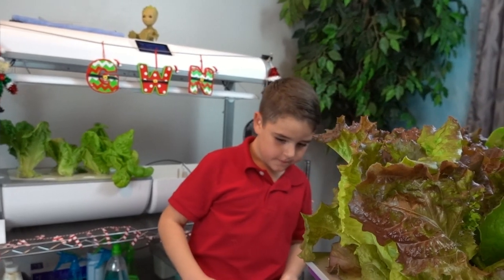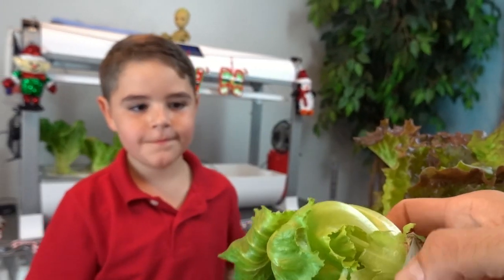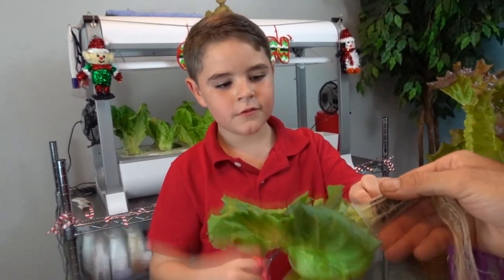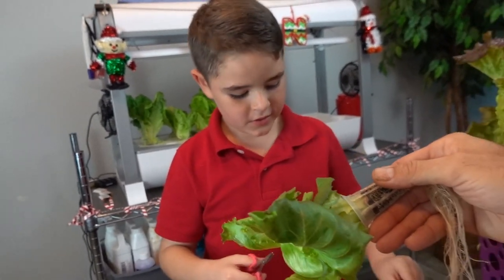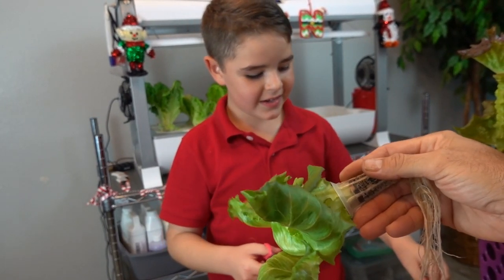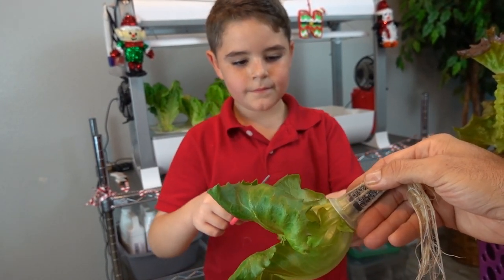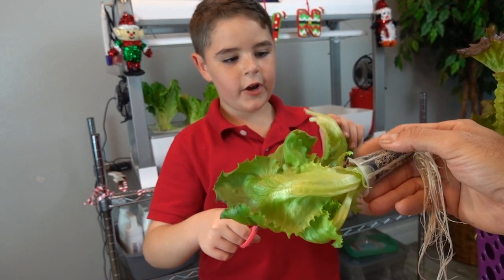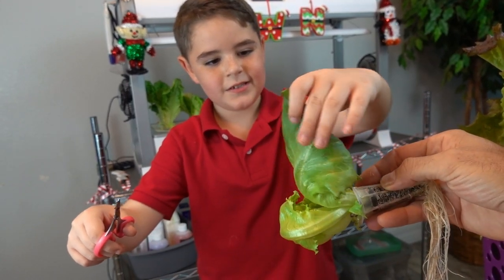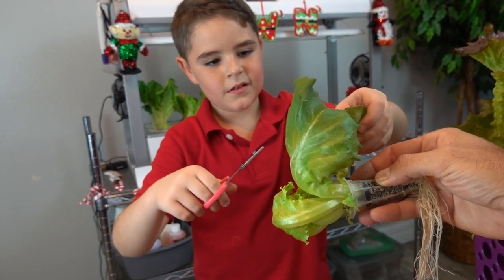Where's my scissors? Right there! Thank you! Go ahead and just trim this one. Use scissors. That one was red — that's fine. This one is easy, go ahead and cut that.